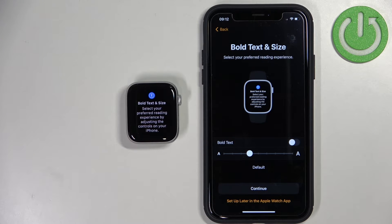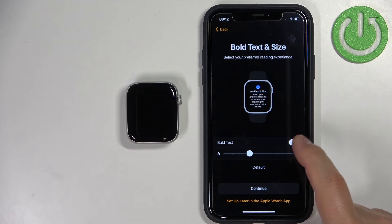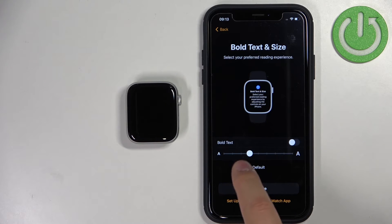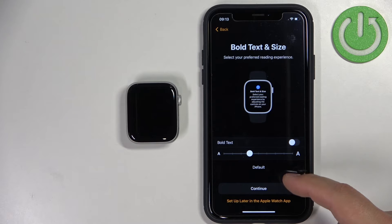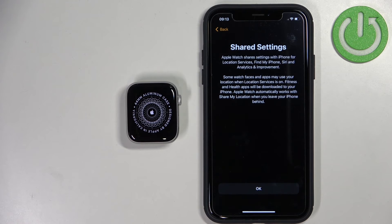Here we can customize the text — we can increase the size of the text or make it bold. We can increase the size by swiping on the slider or tapping on it, and we can make it bold. Once you're done you can tap on Continue. You can also skip this step by tapping on Set Up Later if you want to.